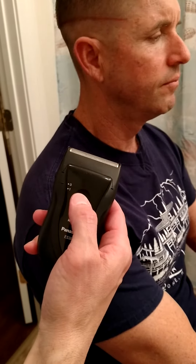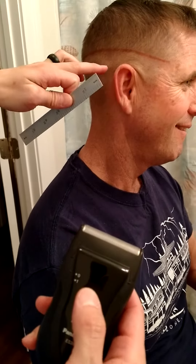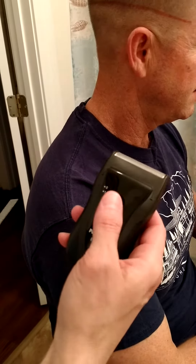We're going to use the electric razor here and shave the side and the back of Jim's head, going up to about one inch away from that fade line. I prefer this Panasonic, but feel free to use whatever electric razor you have at home.